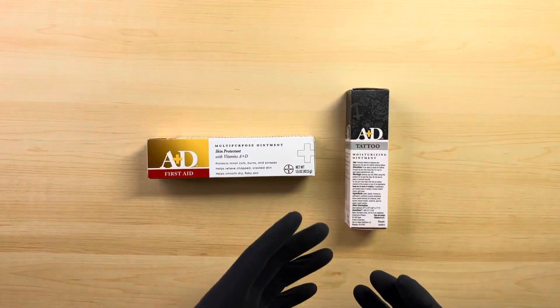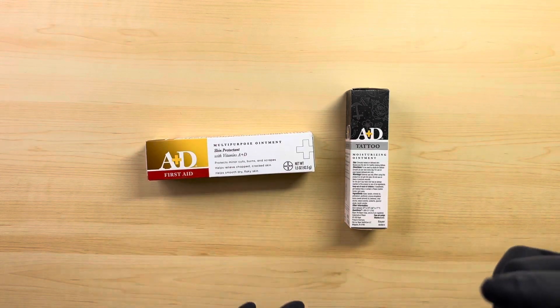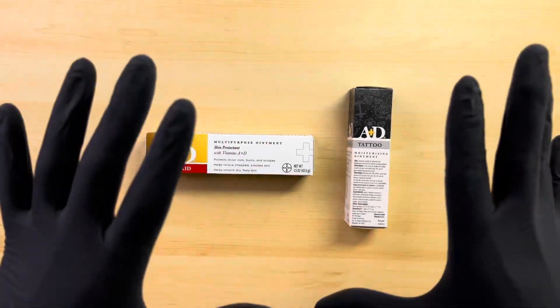I want to share some of the differences with you all. By the end of this video, you will know the differences between the A&D First Aid and A&D Tattoo. I will leave my affiliate links for you in the description below so you can check out this gear on your end.